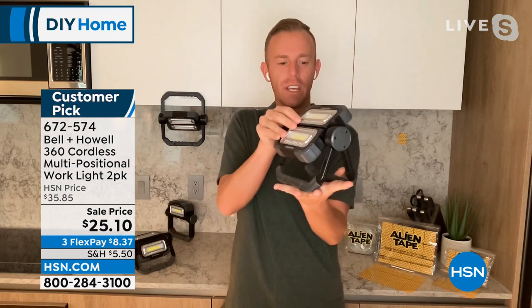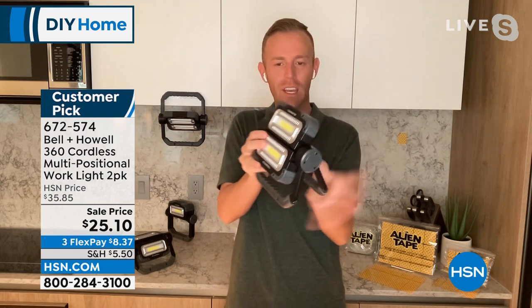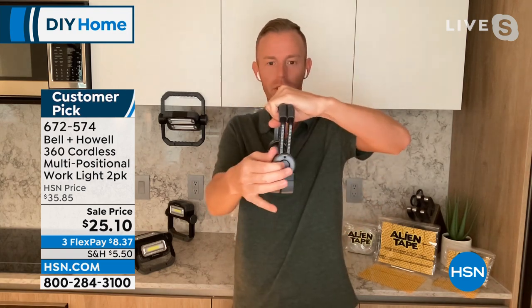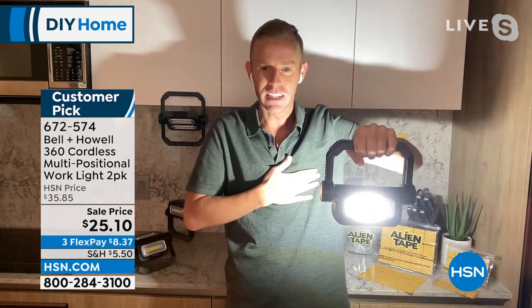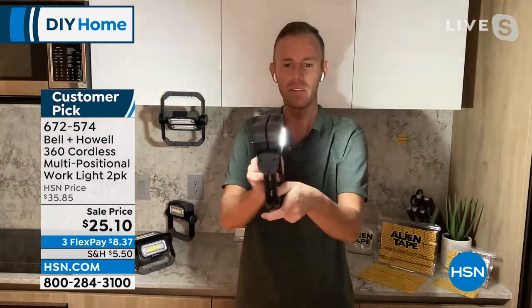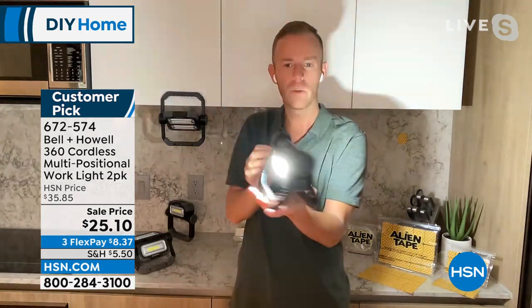It's rubberized everywhere you grab — the handles are rubberized, it feels comfortable in your hand, and it ratchets all the way around so you're in complete control of where you want the light. You can actually split the light so you have light going both ways. When I push the activation button on the side, I have light going one way and light going the other way — perfect when walking the dog, going to the mailbox, or taking out the trash so oncoming traffic can see you.